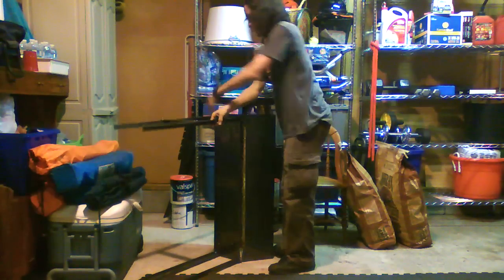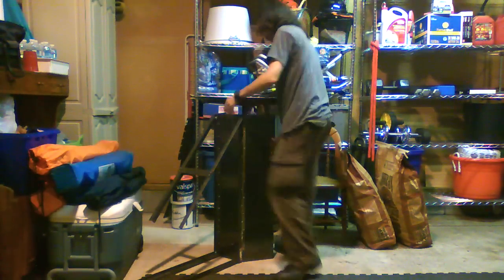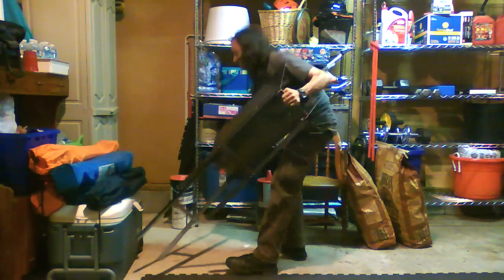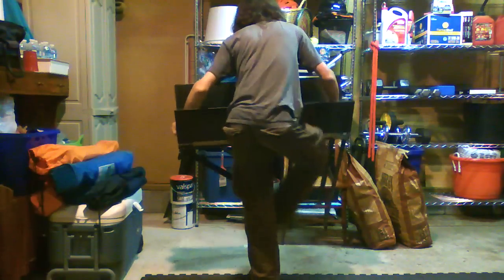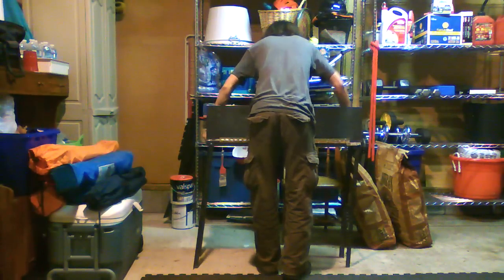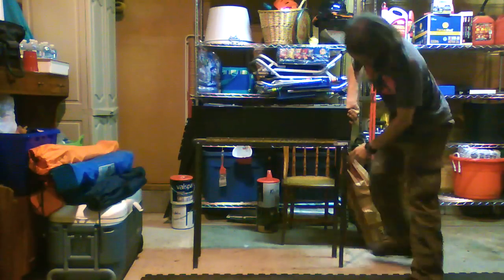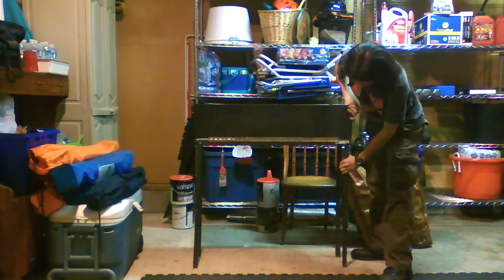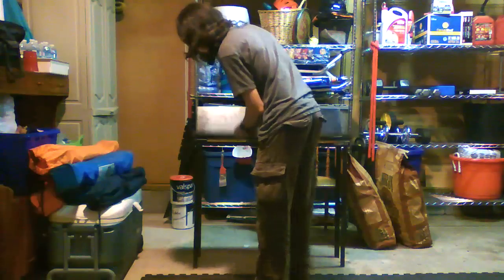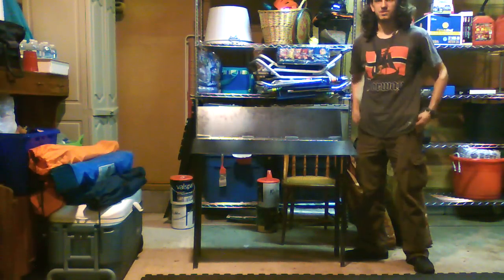And now that I've got them folded down, I can stand it up. But first I have to pick the darn thing up, which is a bit of a challenge. Get the legs back down. There we go. And I just stand it up, as you can see.